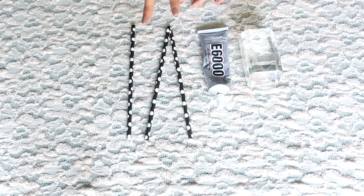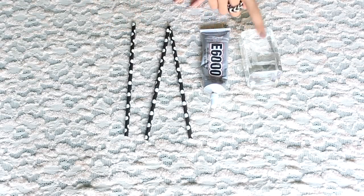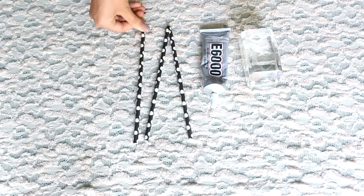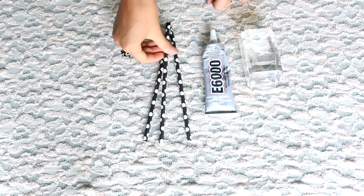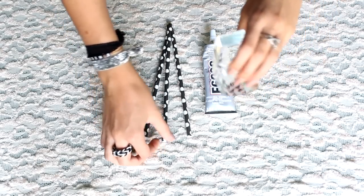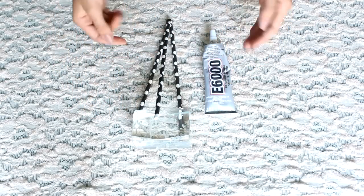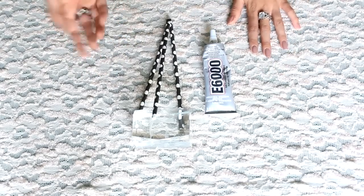Now that your two straws have dried together into a V, you're going to get another straw and your E6000 glue again and a little stand to prop it up. It's kind of like a little tripod. Now we're just going to squish this little end again, take the E6000 glue, pop it right here, and then take the straw and pop it right there. Prop it up with the stand so it really dries right. Wait another ten minutes for your glue to dry.